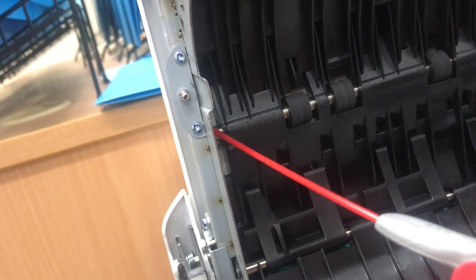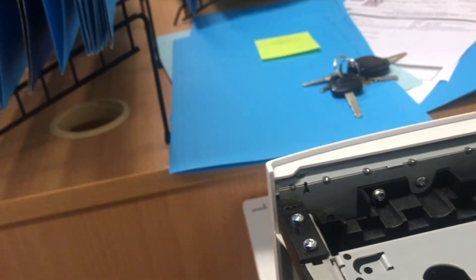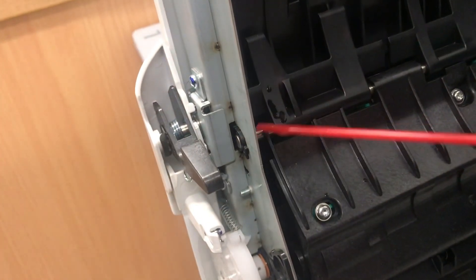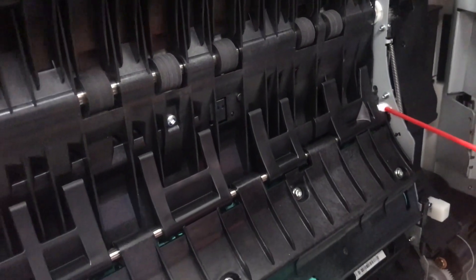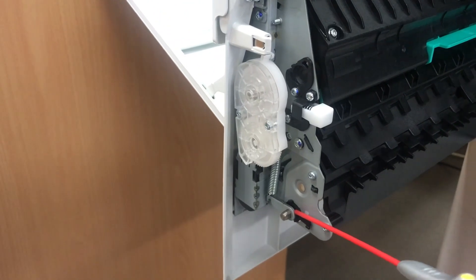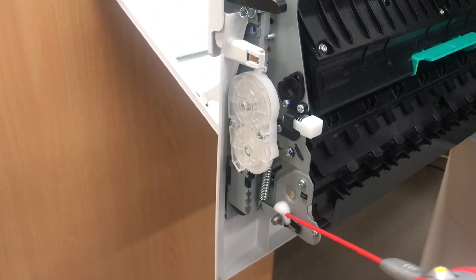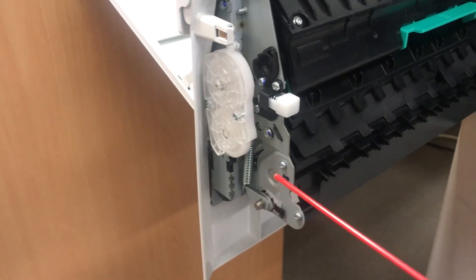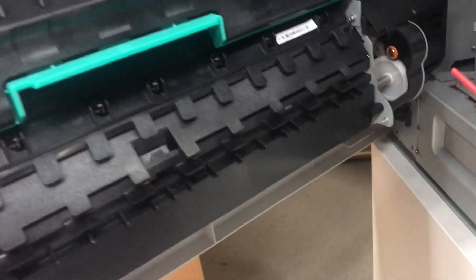To troubleshoot the problem, you need to use your skills and your eyes to check for visual problems — missing parts, misaligned, broken, or melted parts. You must also use your nose: if something is burning, you can smell it. And especially your ears, to check where the noise is coming from.